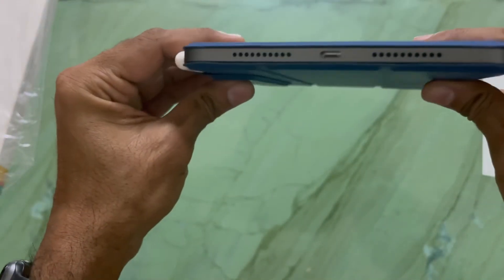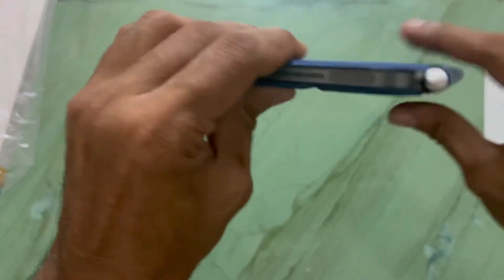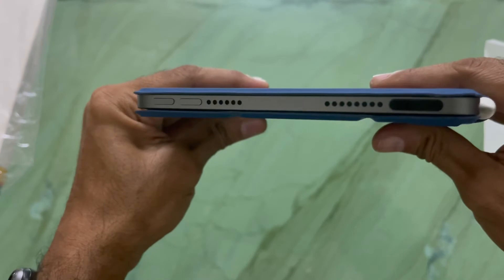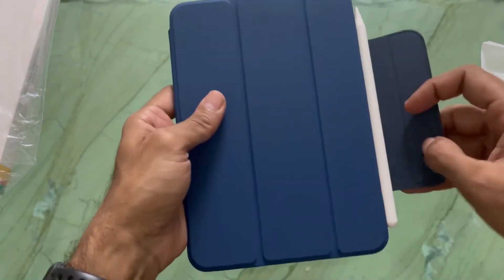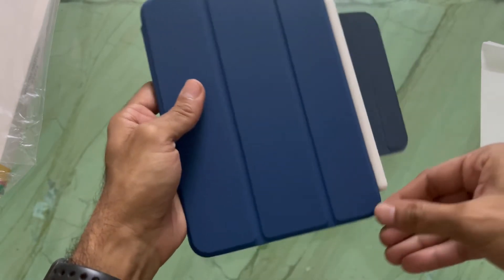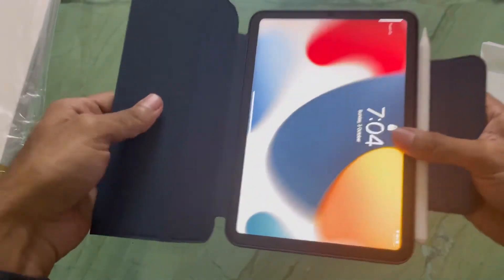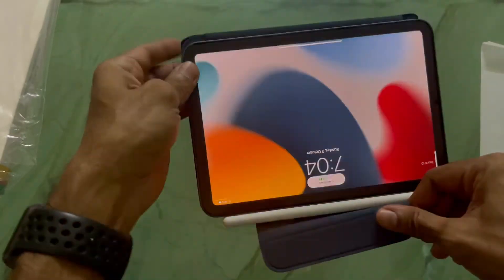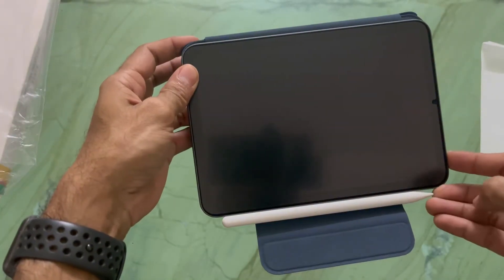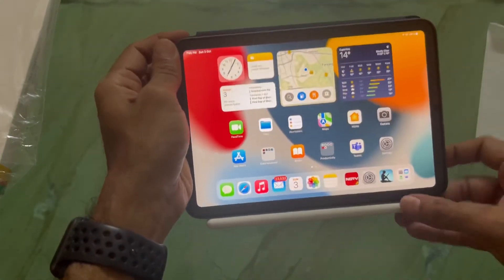It covers the iPad and the Apple Pencil very well, so the pencil remains protected inside. You know, you can sometimes drop it or it can touch something and fall, but this case will keep it protected. The screen also lifts up once you lift up the cover.